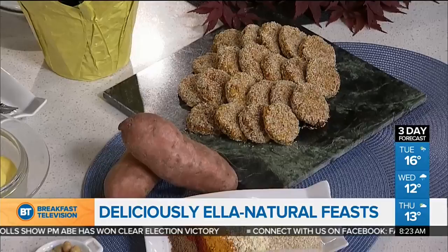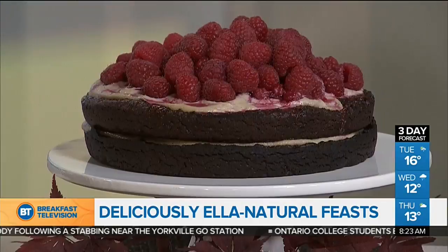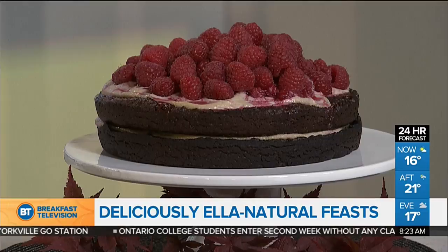To make the falafels, you blitz it all down in a food processor, chuck it together, coat it in sesame seeds, and bake it. And our last thing is a peanut butter cake — because you've still got to have a bit of sweetness in your life — with fresh raspberries. What makes it healthy? The main flours are ground almonds and oats, and we use medjool dates to sweeten it, plus the raspberries and peanut butter. You can't feel guilty about that one.